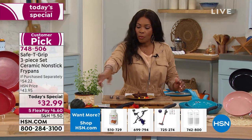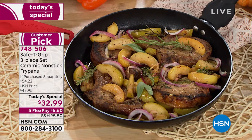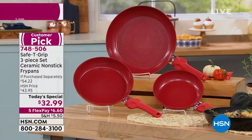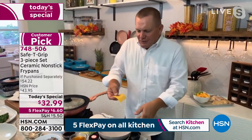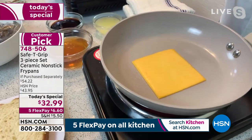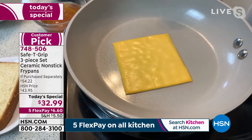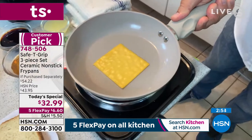You're getting all three — the 12-inch, the nine and a half, and the eight. Go ahead and get yours on flex pay for $6.60. Whether it's that big 12-inch for a giant paella or the small one for frying up a couple of eggs or making a grilled cheese — you never have to worry about the cheese sticking. You can use our cookware on gas top, glass top, electric, ceramic stove tops, or infrared. The only one it won't work on is induction, because they are aluminum.